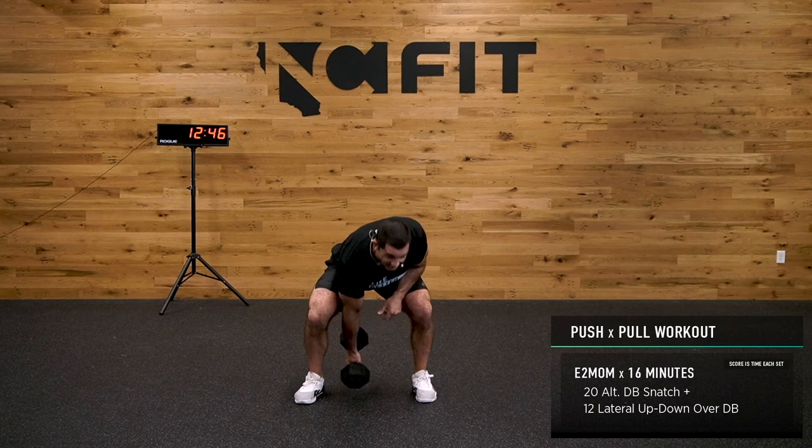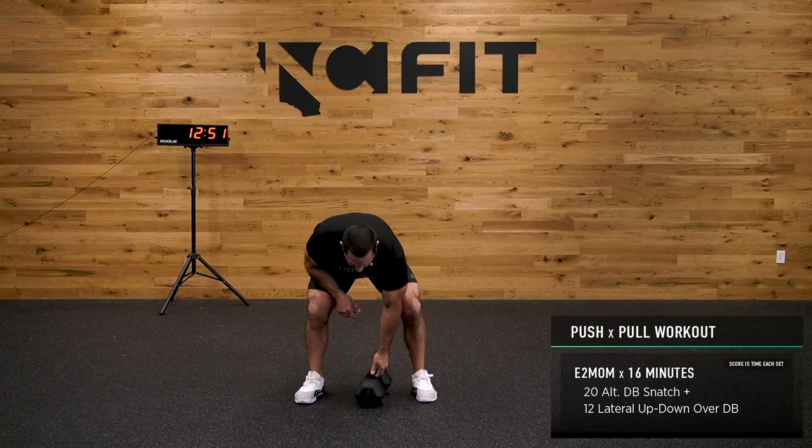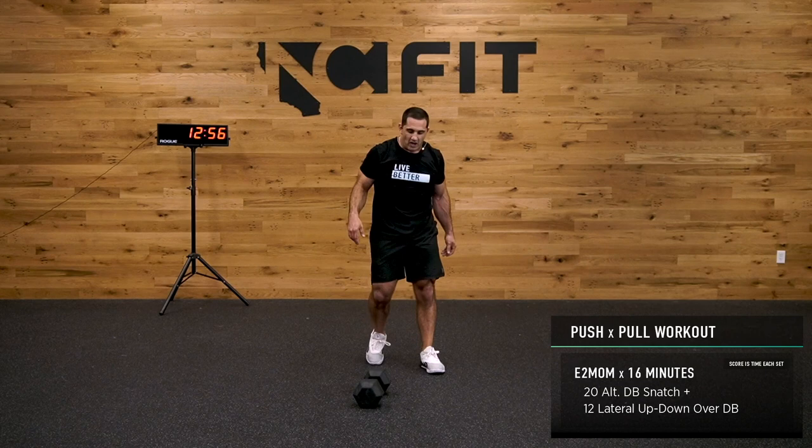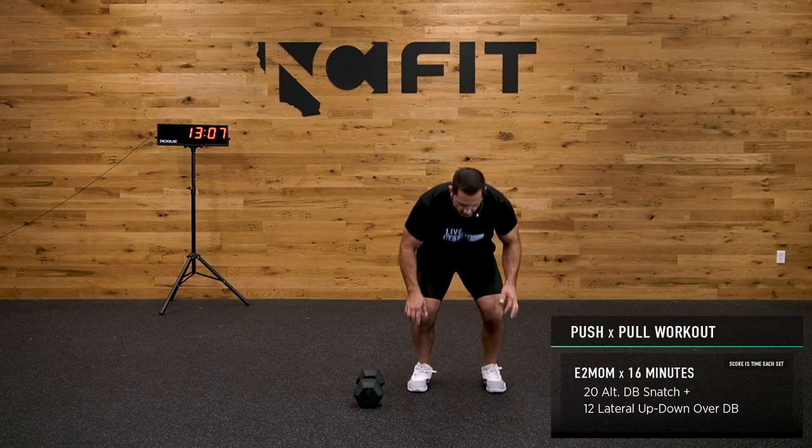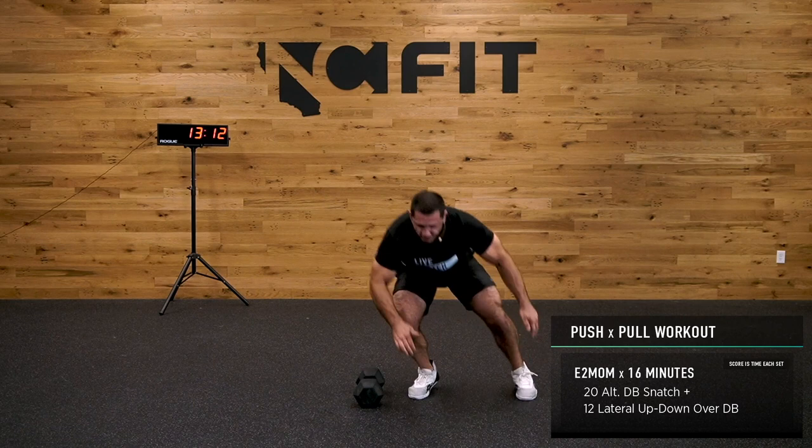Try and get on your shoulder first when receiving the snatch — going from the top is tough. We've got Coach Frankie in the house, mystery judge — he's judging my workout. 12 reps — he brought his own towels today. 12 lateral up-down burpees, let's go. Get it with me, find that pace, find that rhythm.